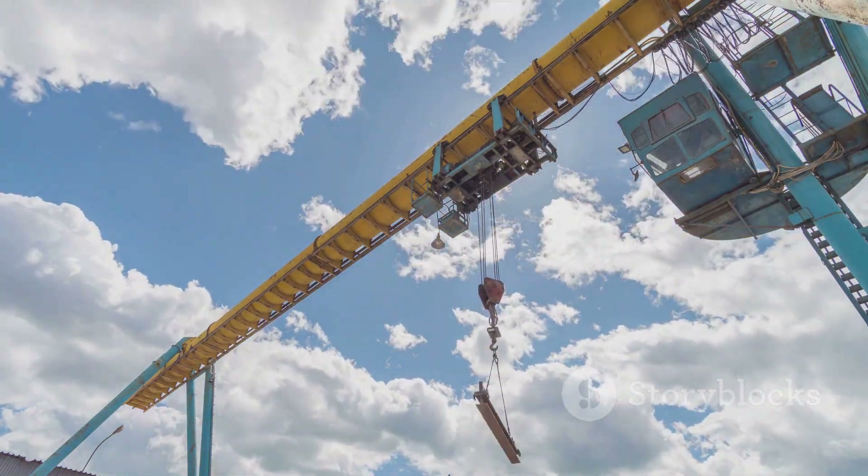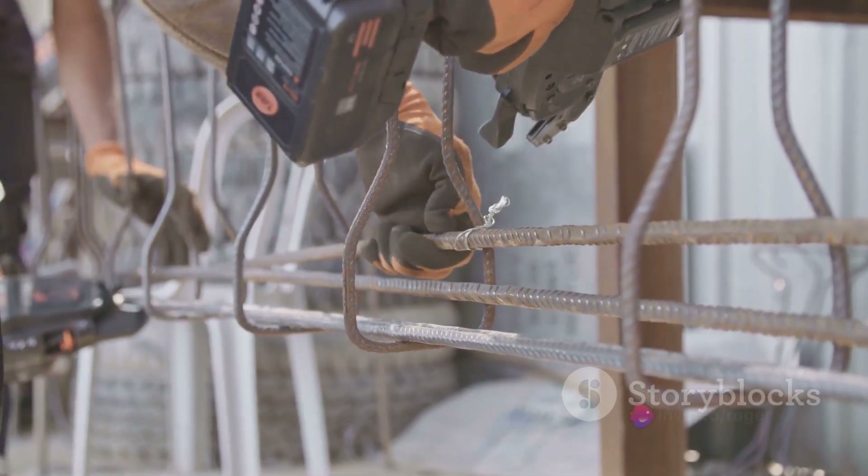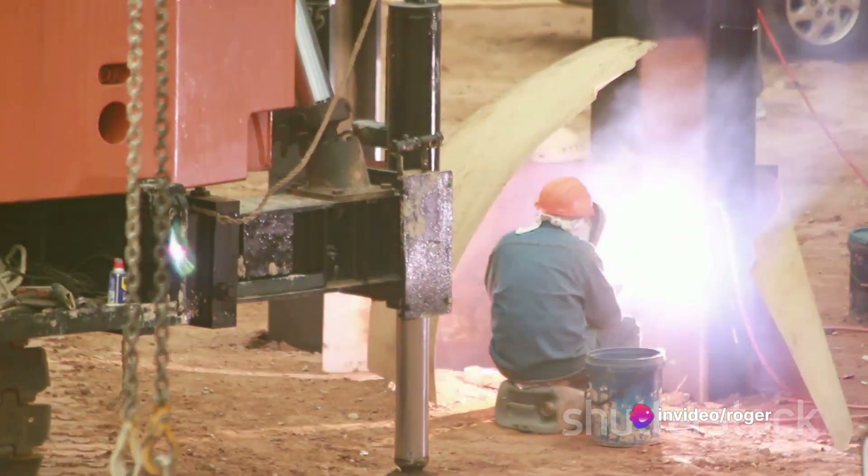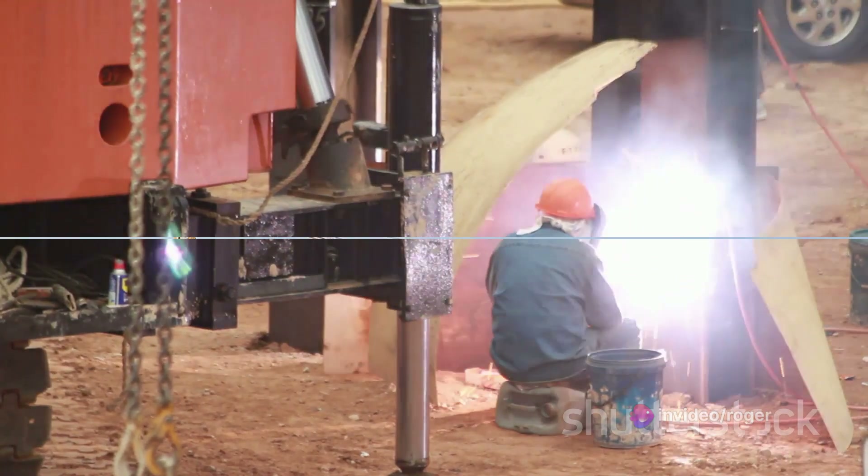Step 4: Secure the girder. Once in place, secure the girder with bolts or welds. This will ensure that the girder stays in position and provides the necessary support.